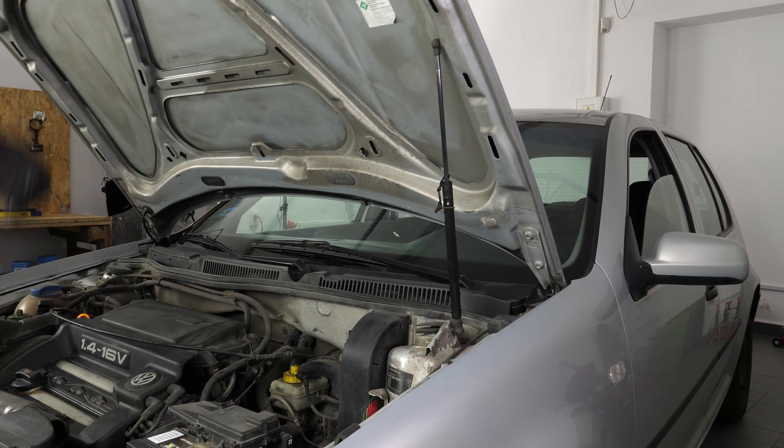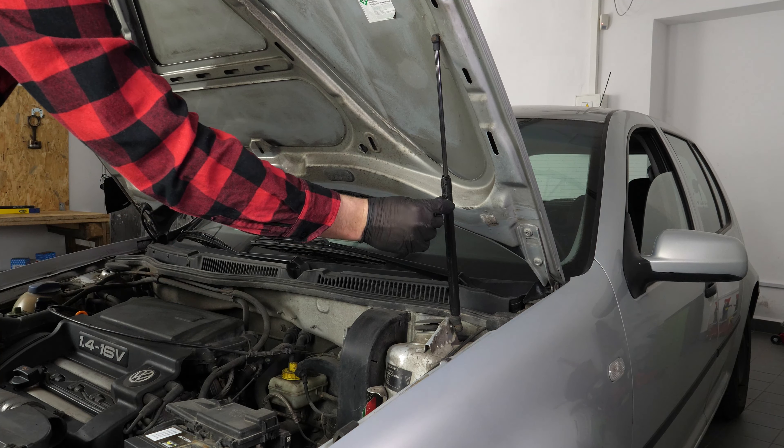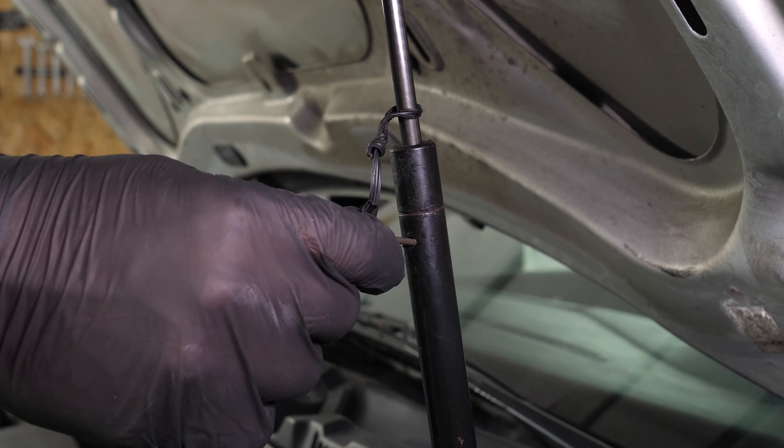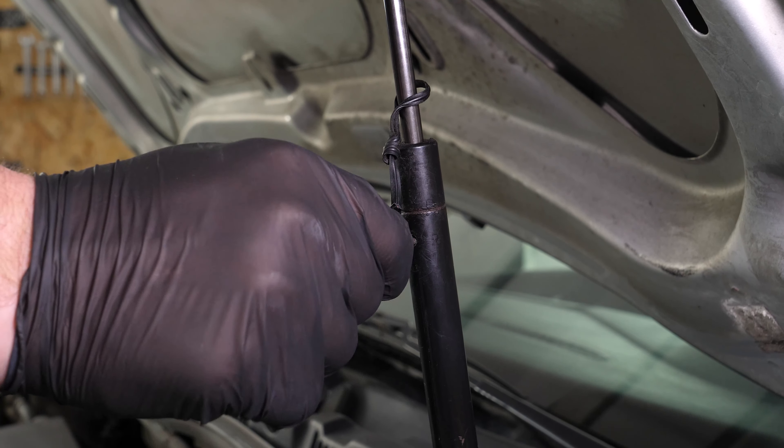On this vehicle, the hood gas spring is fragile. When this part no longer performs its function of opening and maintaining the hood, it may create a new danger as well as fail the roadworthiness testing.